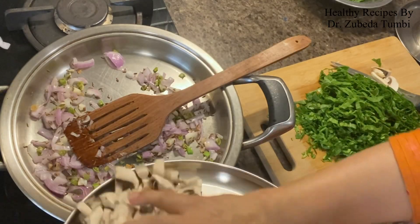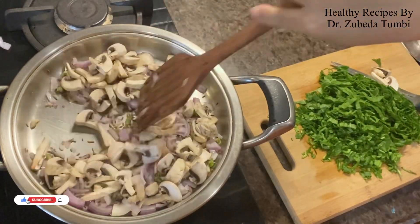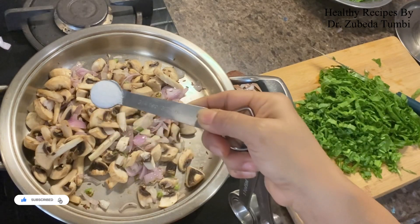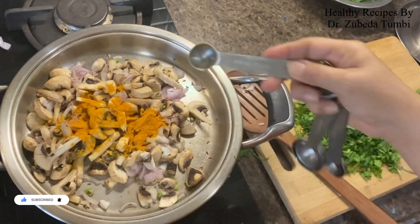Now add the mushroom. Since mushrooms are bland but full with the goodness of proteins and fiber, a good way to enhance their taste is this kind of a quick stir fry. Add a good helping of fresh mushroom and let it cook.